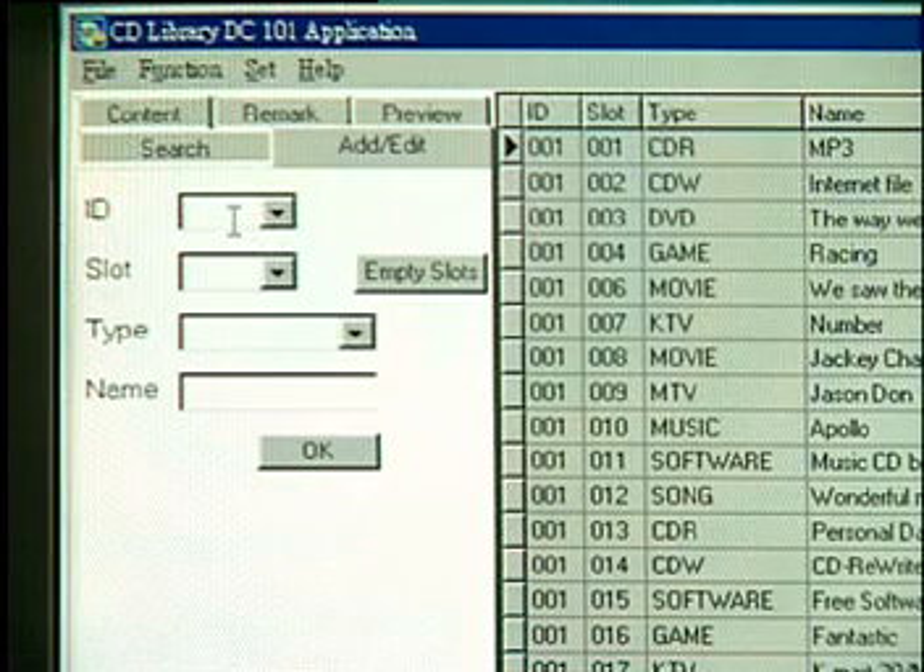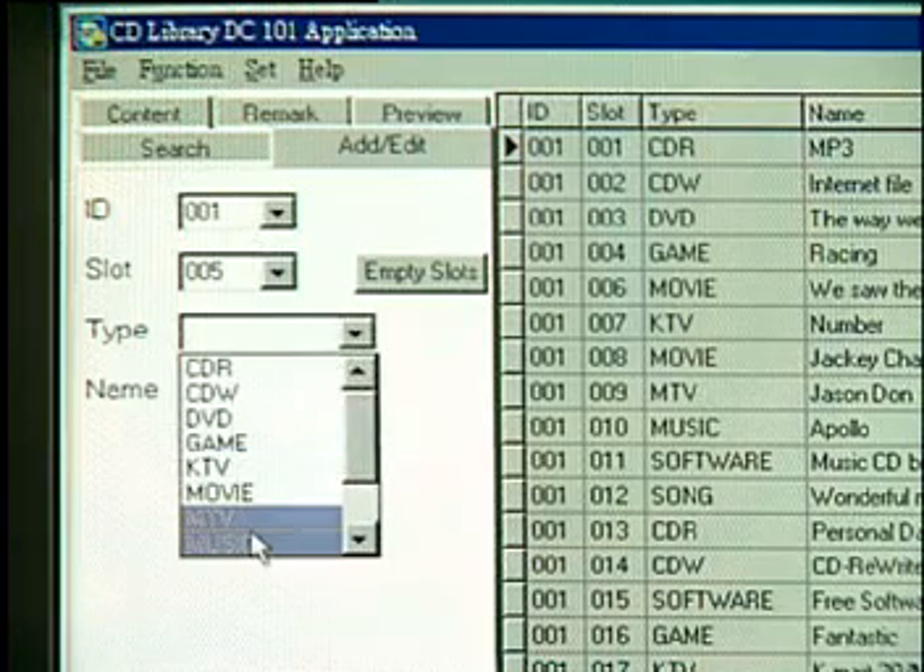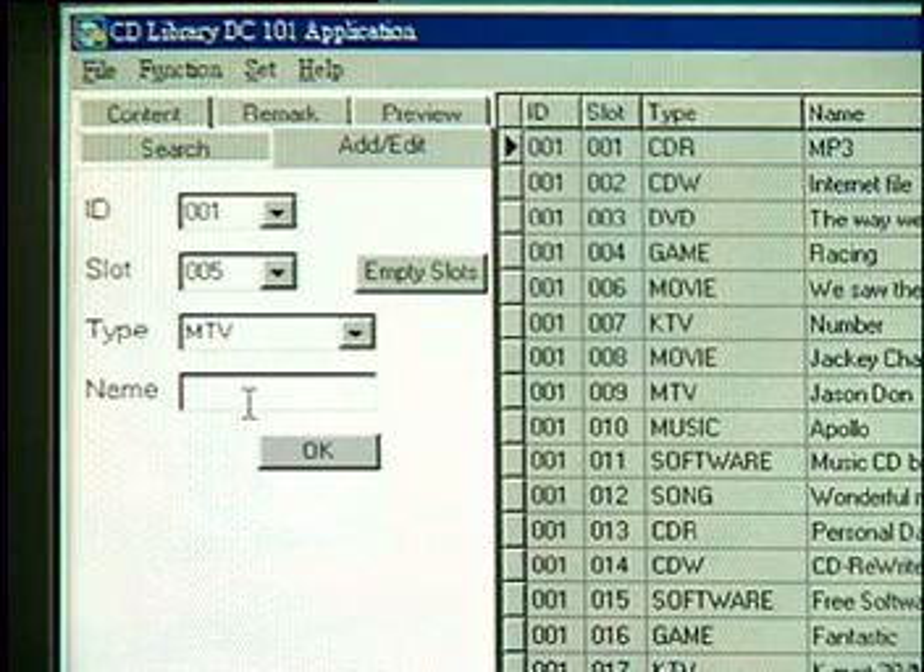Add/Edit. To do a quick search for a CD title, you have to build a database. Use the Add/Edit function to add data or edit existing data.